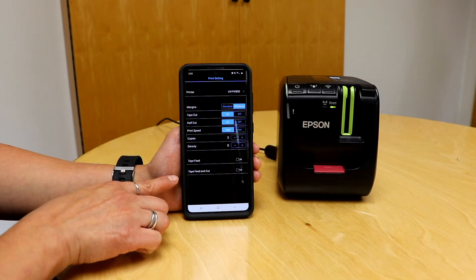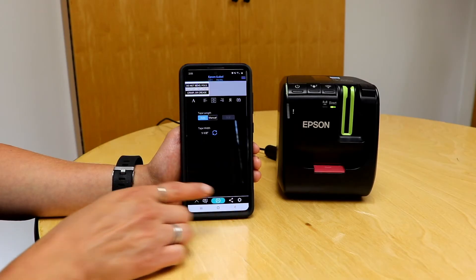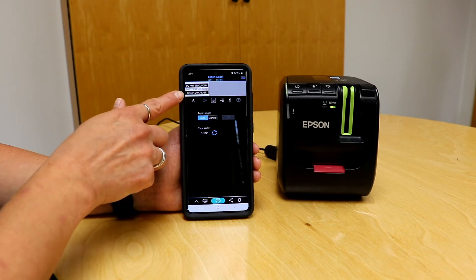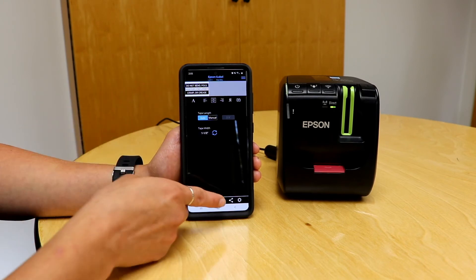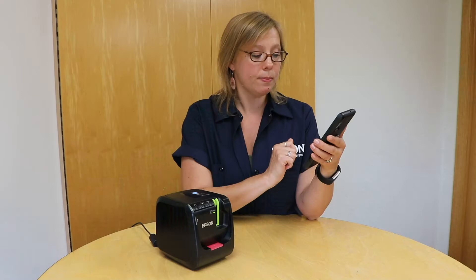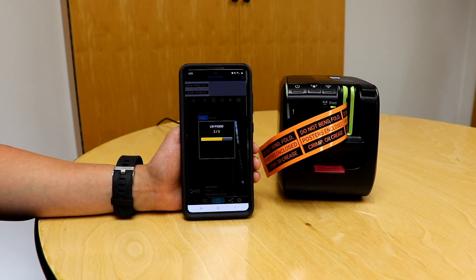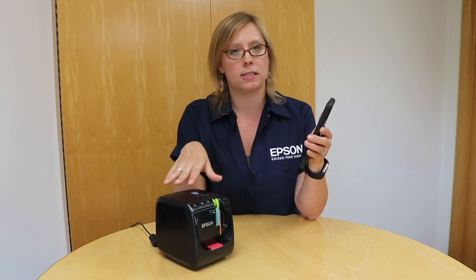Now those settings are applied to my label. I'm ready to hit print, so I'm going to hit the green print button. It will think for a minute and then print out my labels. Something I like about the app is it actually keeps track of where it's at while printing — so if I'm not right next to my printer, I can see which label it's on and when the print job is done.